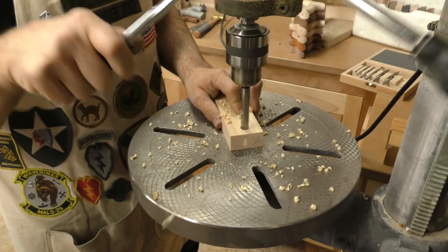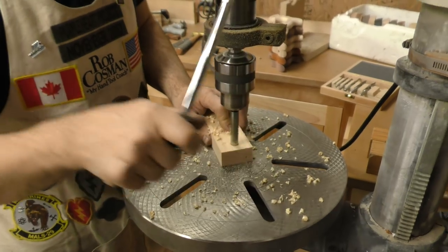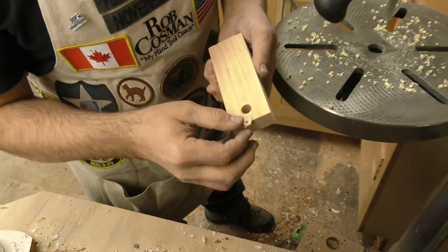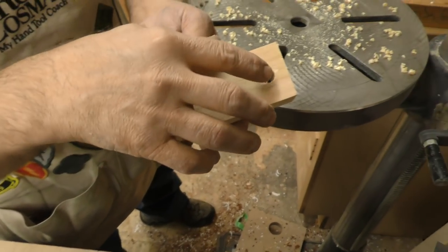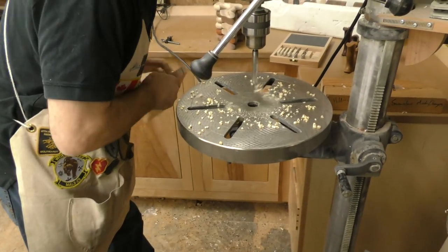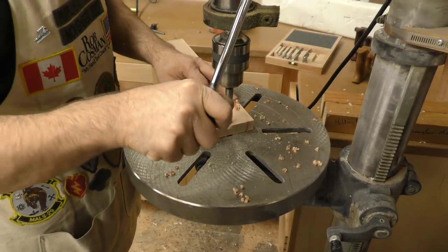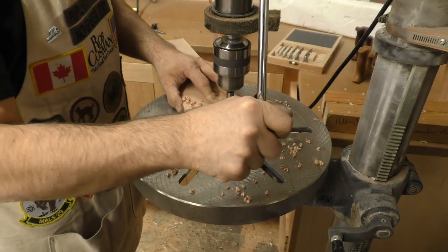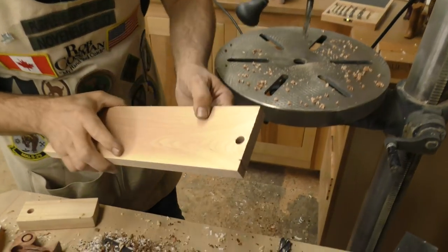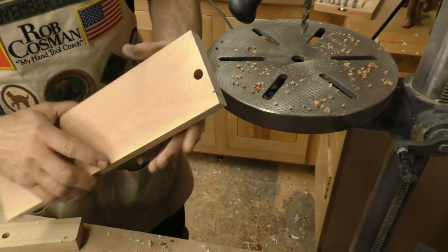I'll purposely go a little bit slow when I exit so as not to blow through. There's the bottom side — there is a little bit there. Then I'll do it through a piece of birch, and that one's really clean. In fact, if you get the light just right, there's just a little bit right there.